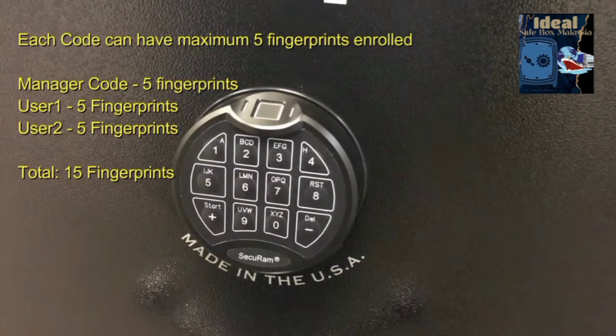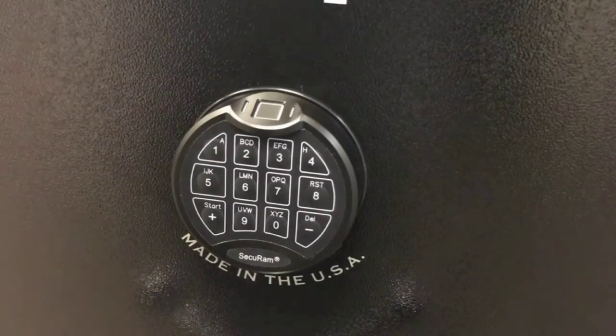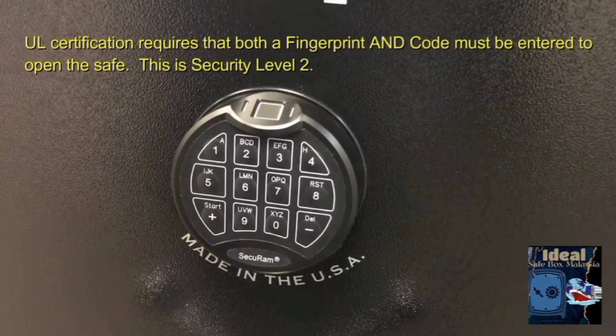In order to add additional fingerprints beyond five, you need to add other codes. This lock is capable of having a manager code, a user one code, and a user two code — each with five fingerprints — giving a total of 15 fingerprints available. To meet UL's requirement for a safe lock, you must be able to operate the biometric safe lock in fingerprint and code mode — that's security level two, which we'll show later in this video.